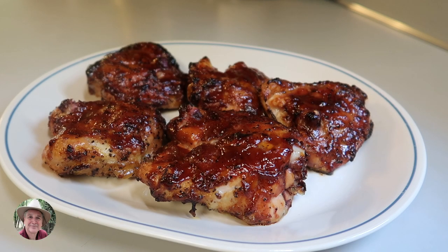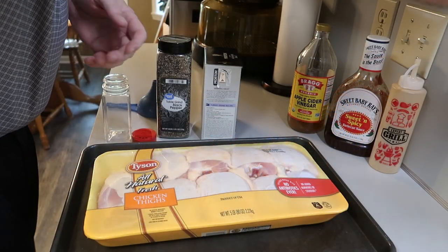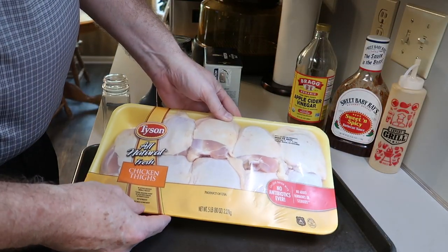Hello everybody, hope you're having a great day. It's really getting hot around here, about 92 degrees, and it just seemed perfect for barbecuing some chicken. I wanted to fire up the pellet grill and get some of these delicious chicken thighs on, and I want to show you how I do it — it's really simple.